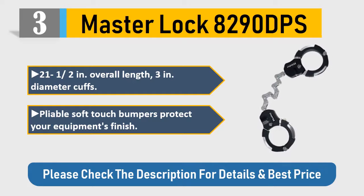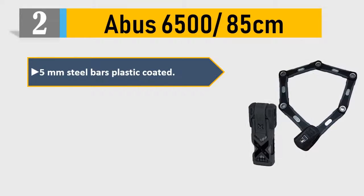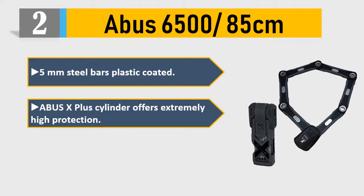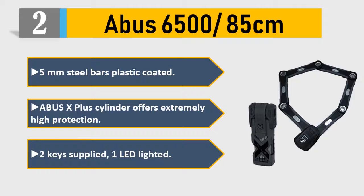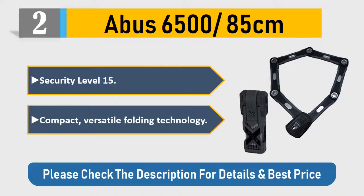Pliable soft-touch bumpers protect your equipment's finish. Please check the description for details and best price. Number 2: ABUS 6500/85 centimeters. 5mm steel bars, plastic coated. ABUS X-Plus cylinder offers extremely high protection, 2 keys supplied, 1 LED lighted. Security level 15, compact versatile folding technology.